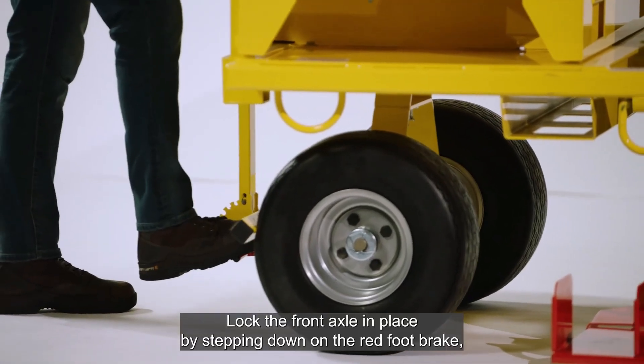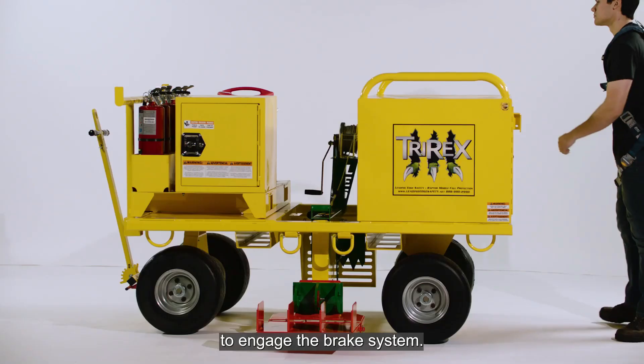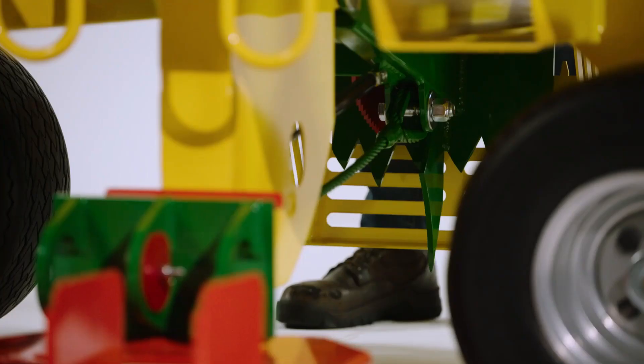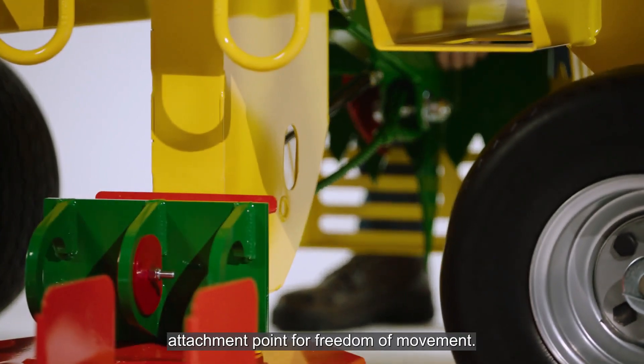Lock the front axle in place by stepping down on the red foot brake to engage the brake system. Before each use, inspect the unit for any damage. Check for loose, bent, or damaged parts. Check the engagement arm and the 3-ring attachment point for freedom of movement.